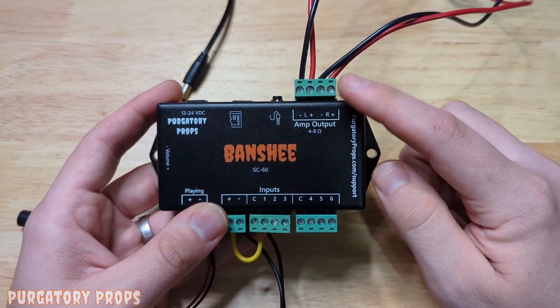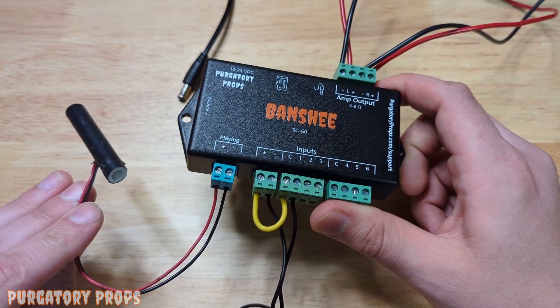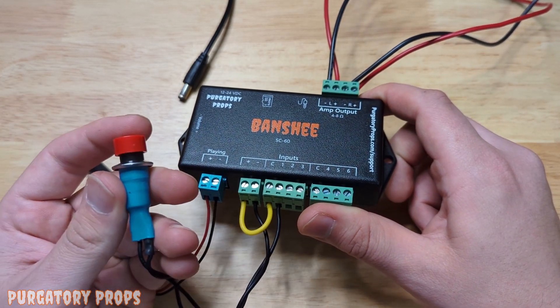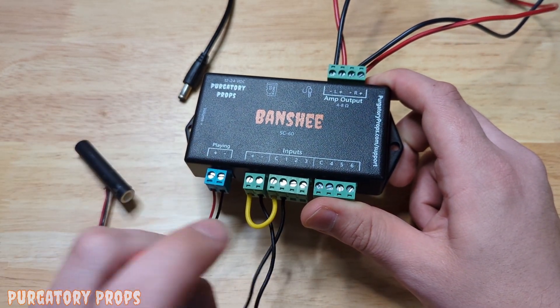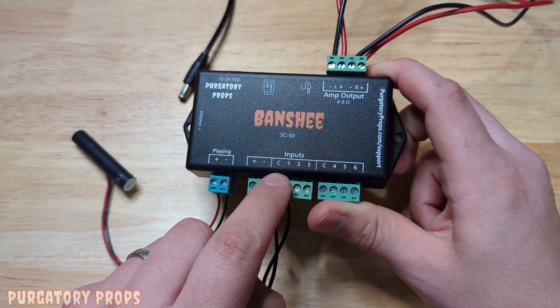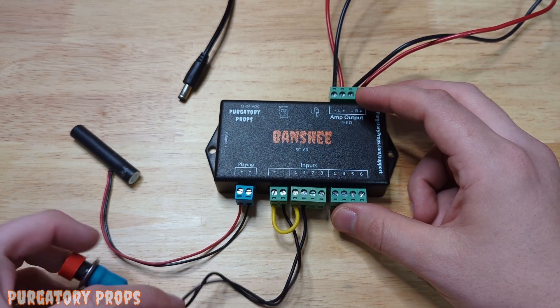We've hooked up two speakers to the amp output, an LED to the playing output, and then we've hooked up a simple push button to input one. This can also be a motion sensor or a beam sensor — just reference the user manual or the user manual for your sensor or trigger.